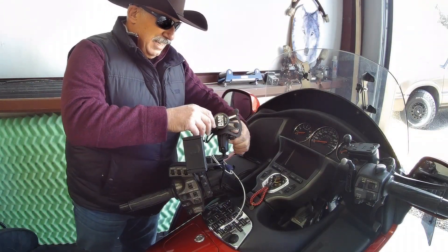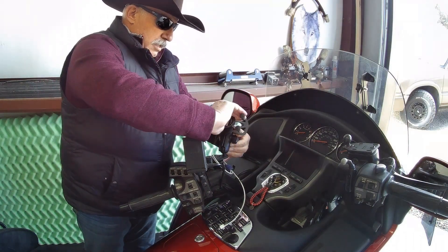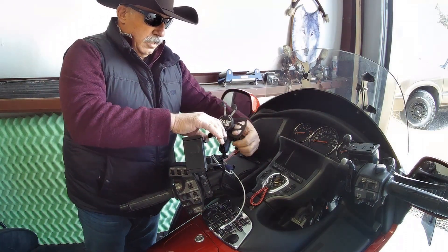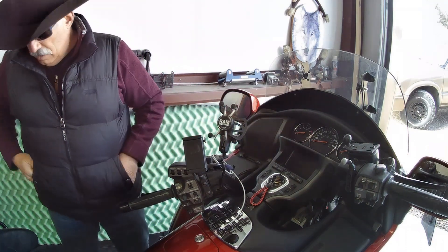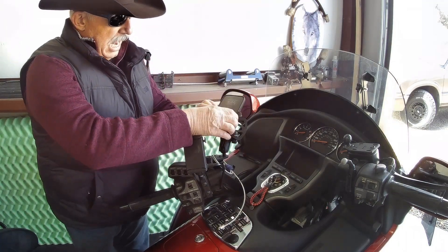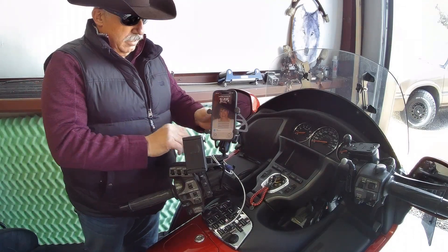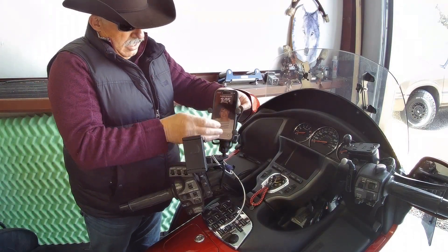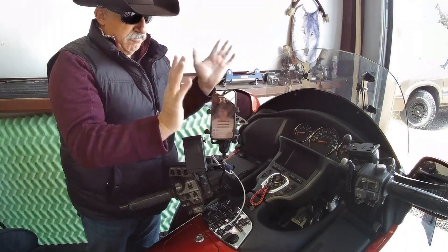Hey guys, this is Rob. I wanted to take a minute to demonstrate the removal of the Ram X mount off of my Honda Goldwing. I'm going to replace it with a Quad Lock that I just got for this system and for my phone. The Ram mount, as you can see, is a little cumbersome to use.